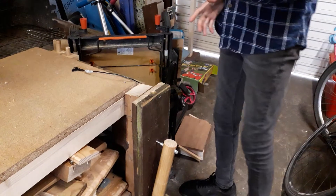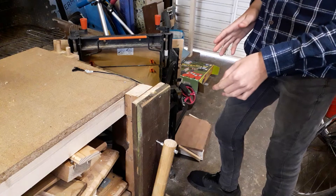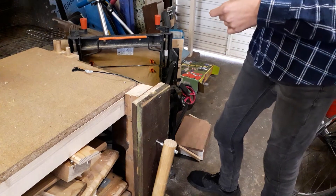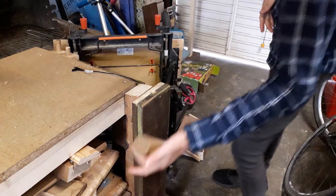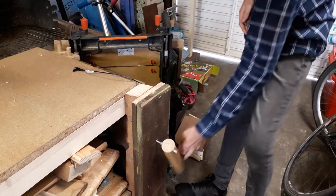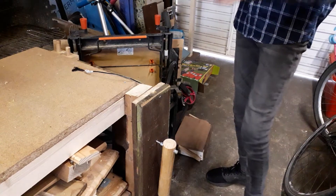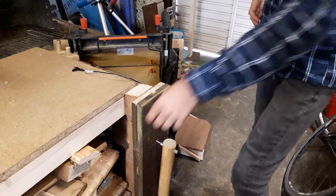I had to choose a vice quite carefully for this bench, and I went with this leg vice. It's had a few changes since I made it a few videos ago. The first thing I changed was the handle — it's now nice and long and round, which is ideal. I've also made it so it goes all the way to the floor.